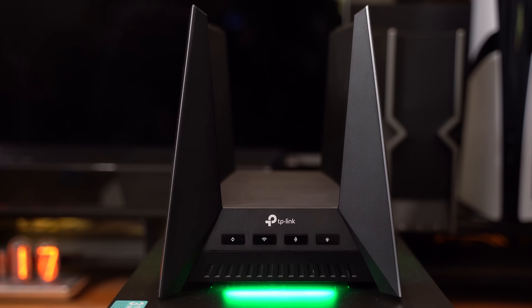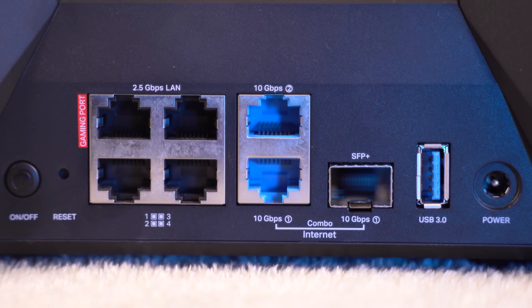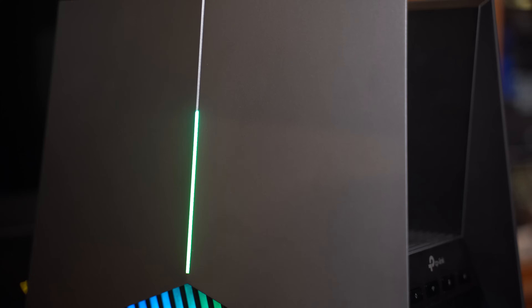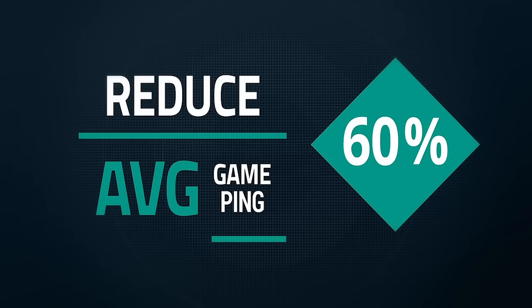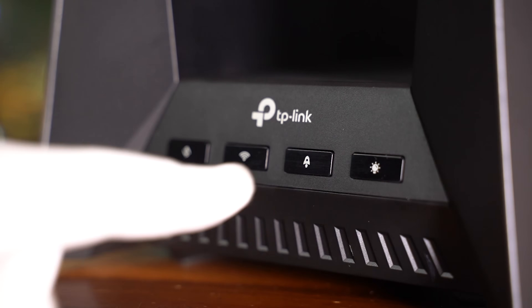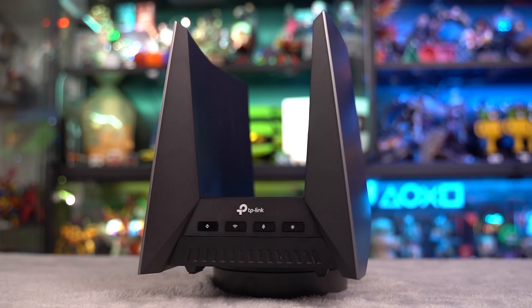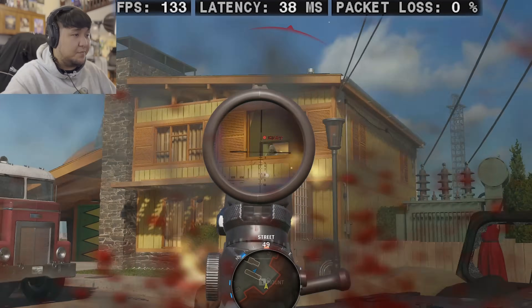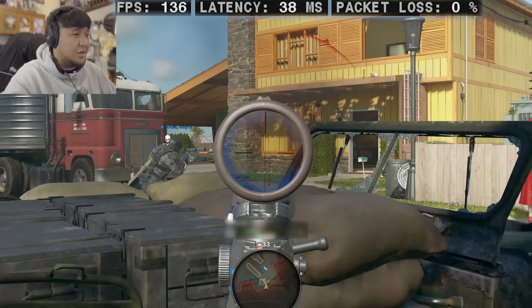All in all, the GE800 is super easy to set up, has easy mesh support with other TP-Link routers, ports for days, up to 19 GB per second speed which is absurdly fast, Multi-Link Operation, priority for games, reduced latency and lag, a dedicated gaming port, and game server acceleration via What The Fast at the click of a button. This is every gamer's dream — to achieve the fastest speeds possible and the best gaming experience ever. The GE800 is everything I ever wanted.